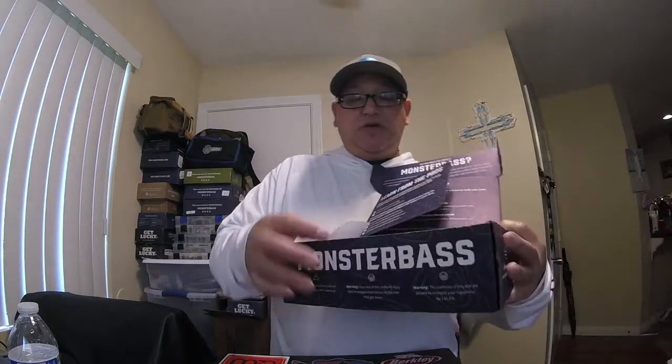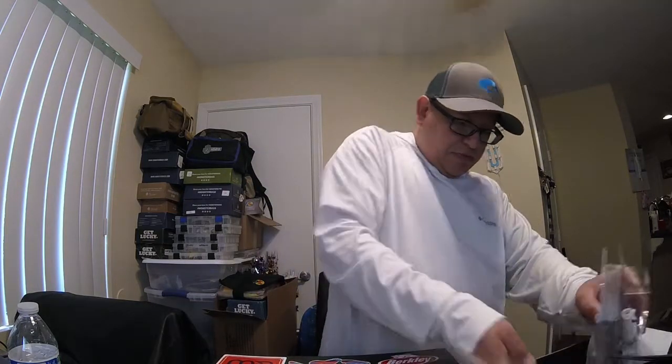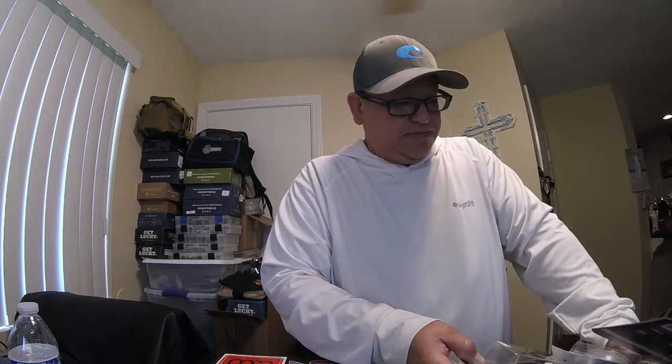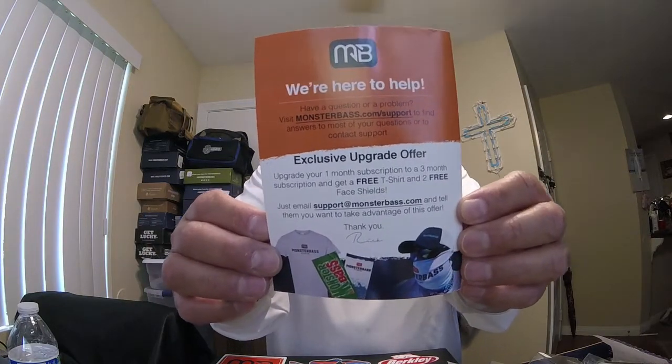In this box we have the wrapping paper again — something new, second month in a row. This month we got an MSRP, not just a list of all the baits but a little pamphlet about monsterbass.com with information about their website, how to get tackle, how to get subscribed, and get some gear.